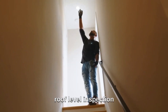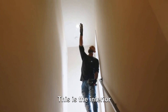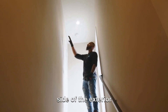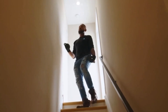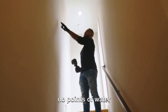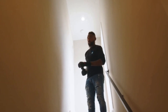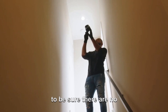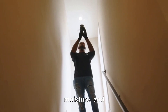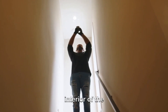We're continuing the roof level inspection towards the interior of the home. This is the interior side of the exterior pilot house. We're double checking to be sure that there are no points of water incursion at this level. The area is thoroughly being scanned with the thermal imaging camera to be sure there are no hidden pockets of moisture. This will continue throughout the interior of the property.